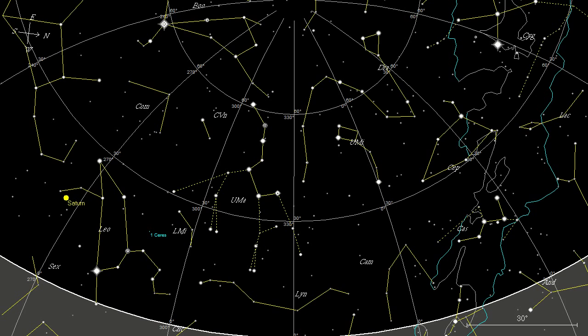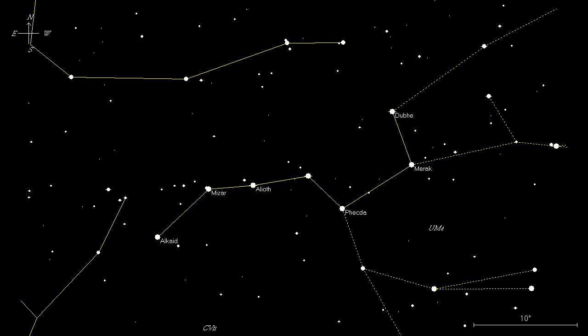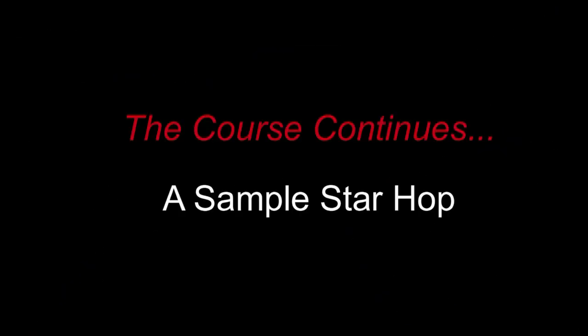Computer programs can orient charts to agree with what you would see at a particular time of day and location. The lines in this chart point to the zenith, which is at the top of the chart. At this time and location, the Big Dipper is in the western sky. The field of view wraps past north to include constellations on the other side of the pole. Paper charts are always oriented with north at the top, so you'll have to turn the chart to agree with the sky. The poles will be represented by special charts using a different projection to reduce distortion. This concludes the basics. In the next section, I will show you how to use the charts to perform a sample star hop.